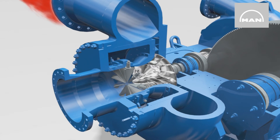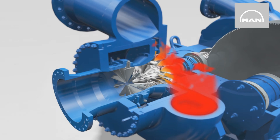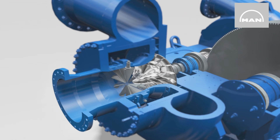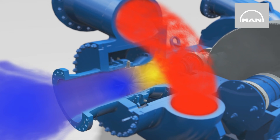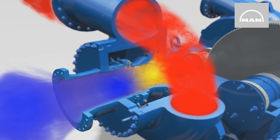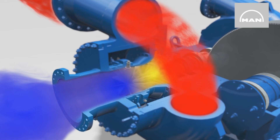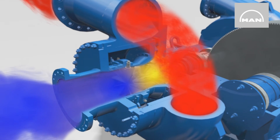Whether dry or humid air, refrigerant, nitrogen, carbon monoxide or dioxide, the rotating impeller sucks the respective process gas through the inlet guide vane unit. Centrifugal force works here in the same way as with a roundabout and accelerates the gas radially in the blade channels — that is to say, from inside to outside. This provides the gas with kinetic energy, which is transformed into pressure energy in the impeller and diffuser. The volute then collects the gas.